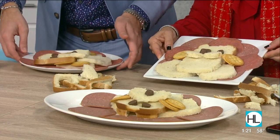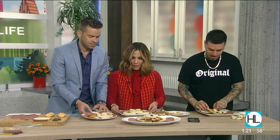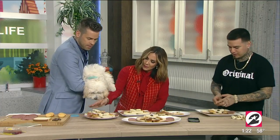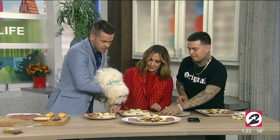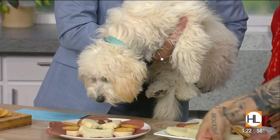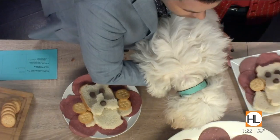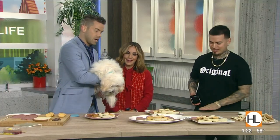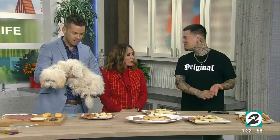Let's bring Tex in so he can be the judge. Come on, buddy! His face looks so good. I'm not gonna let him eat the bread — let's just see which one he seems more interested in. He's totally loving mine so far, but he's sniffing out yours as well. And of course Rob's is the best of all time. I think it's a three- or four-way tie because he seems to love them all!